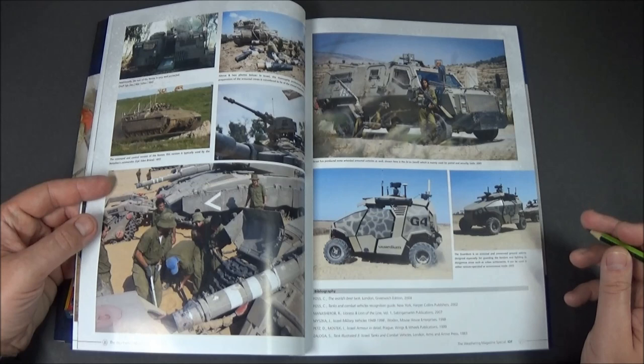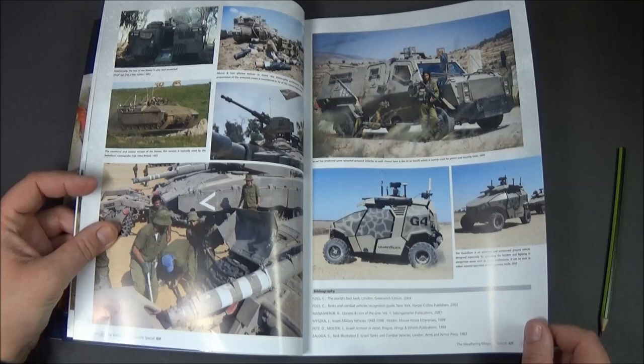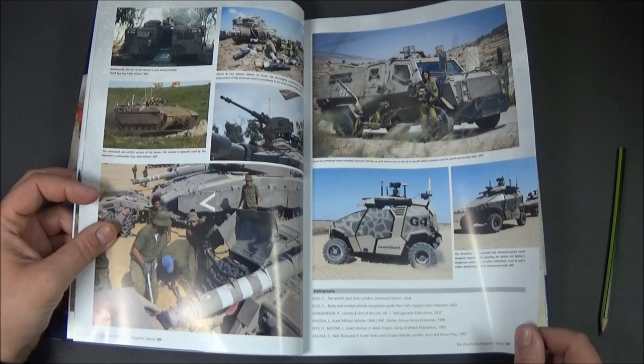It says G4 on it, so I hope they don't run it because they'll be understaffed! Sorry, did I say that out loud? And then you've got some infantry and tank crew guys just having a bit of a break, which is nice.